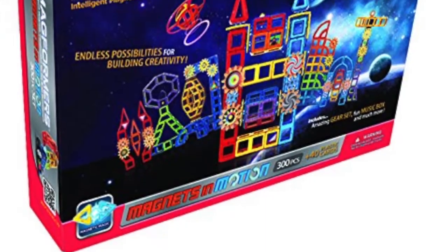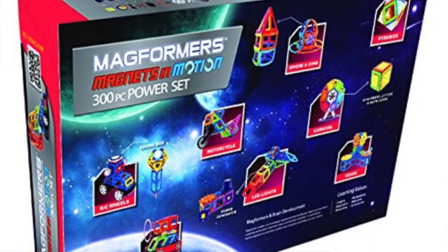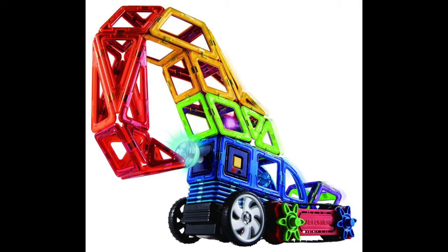It's through a specific page on Amazon.com and it's a brand new product called Magformers Magnets in Motion. And so far, it looks really good. Let's take a look at what you get.